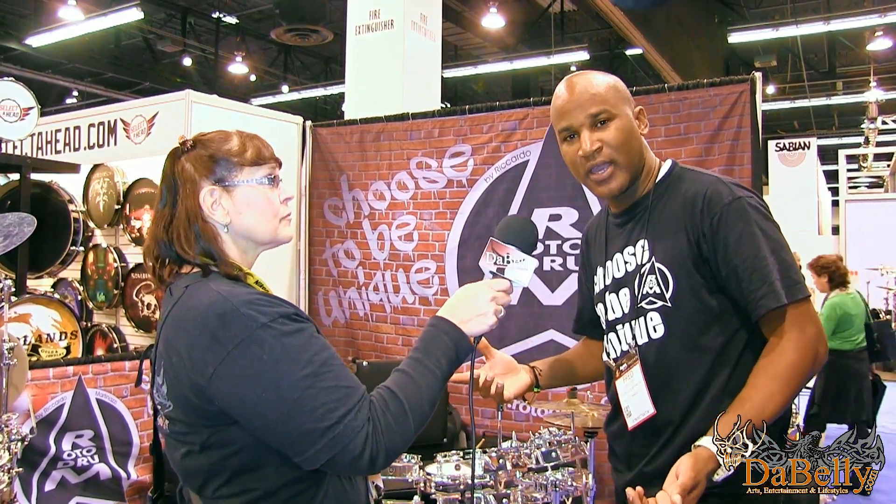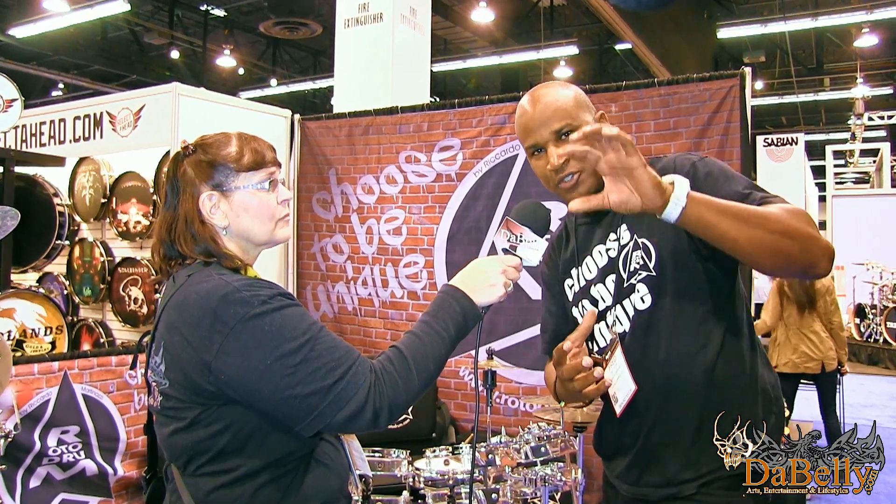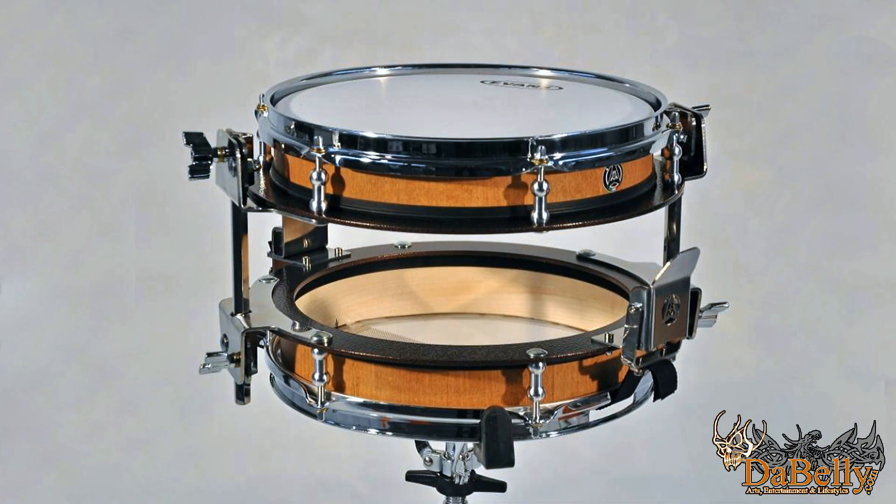Would you please tell us about your product line? Okay, we've been coming to NAMM since 2013, and what we're bringing in 2015 is the Roto Ghost — a transparent acrylic drum kit using our patented two-shell system — and we're also displaying the Roto Trolley. Let me explain a bit about the Roto drum system.